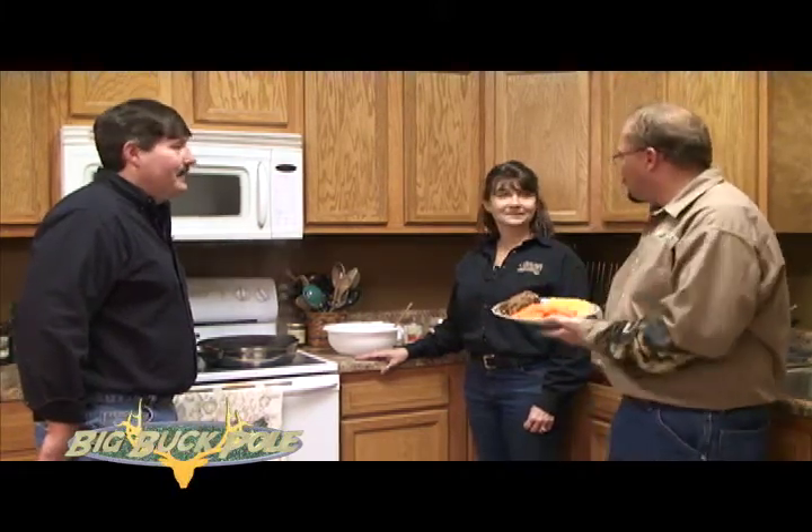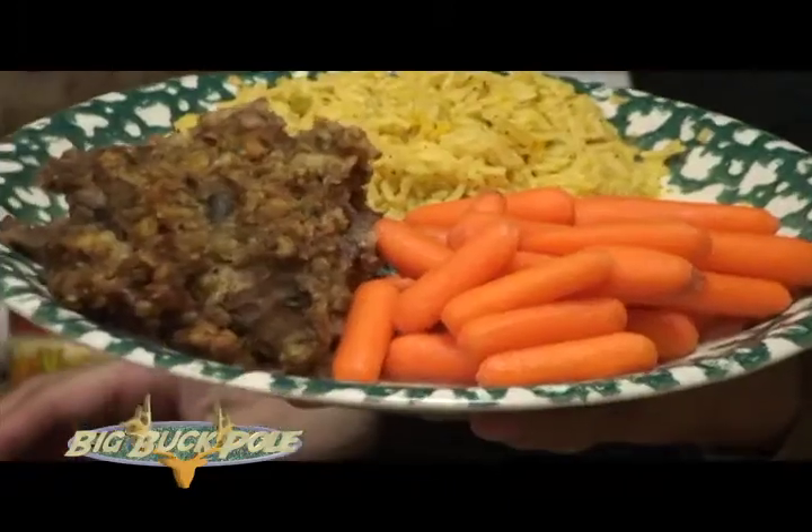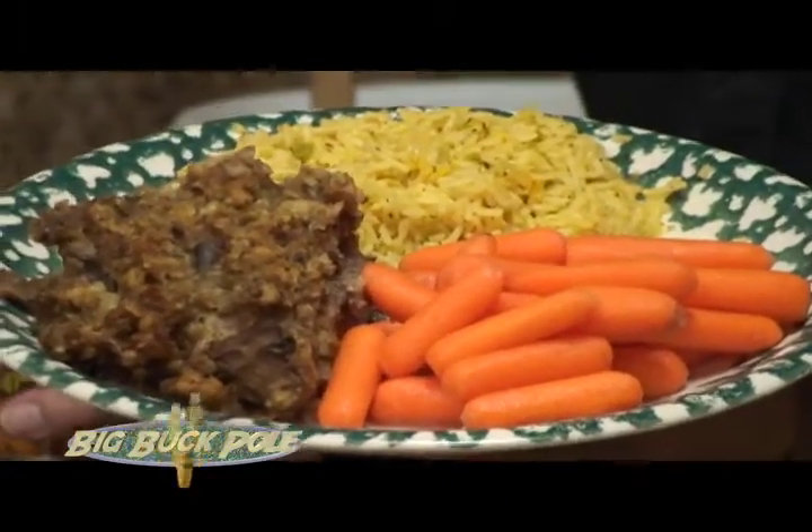Time to do a little cooking here at the Jerome Country Market. I've got Brett with us and we've got Pam Griffiths now with us. This looks delicious. Pam, what are we looking at here? Baked venison round steak.